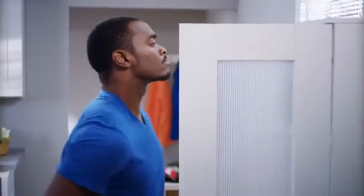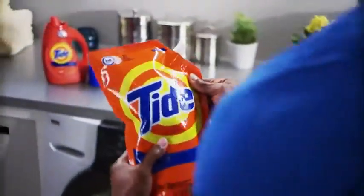Guess it's time for a new bottle of Tide. Or is it? Remember, there's an easier way — because you went online to order new Tide Smart Pouch to refill your Tide bottle.